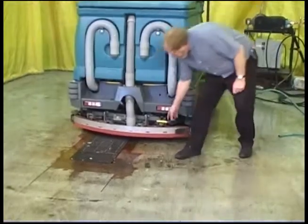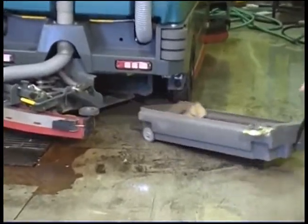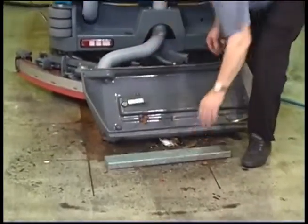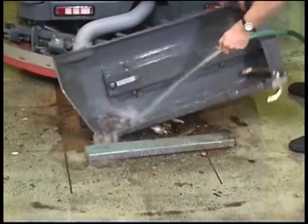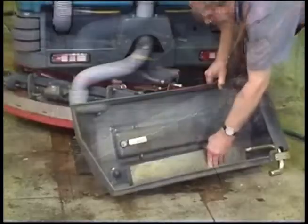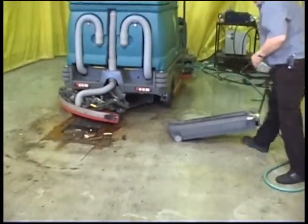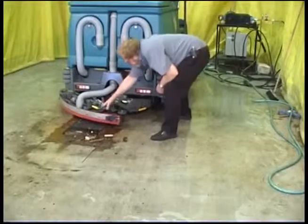To clean out the debris trough, first unlatch the rear squeegee assembly and swing it out to reveal the debris trough. Pull out the T-handle and move the trough to a suitable area for cleaning. Remove the debris screen and rinse out the trough. Clean the screen and replace it. Next, pull out the T-handle and use it to guide the trough back into position. Make sure it is securely in place and close and latch the squeegee assembly.